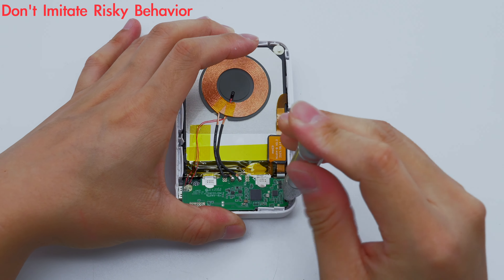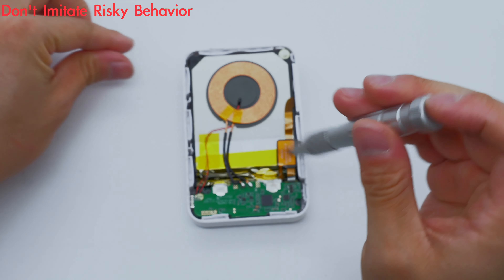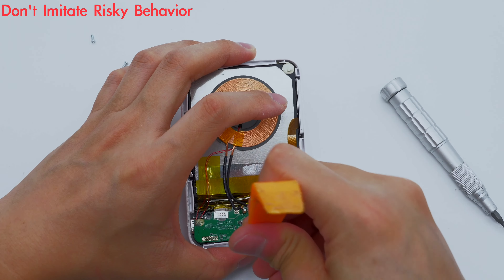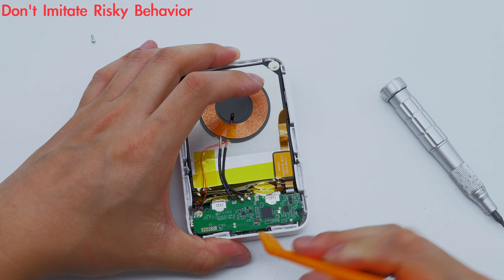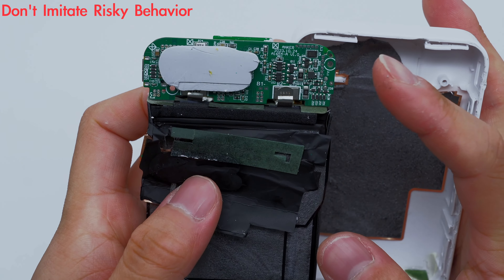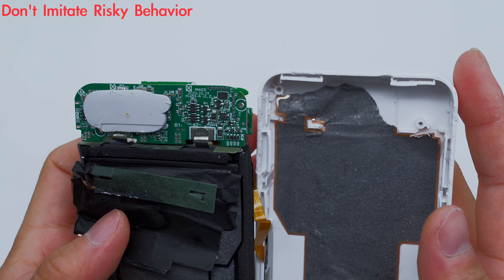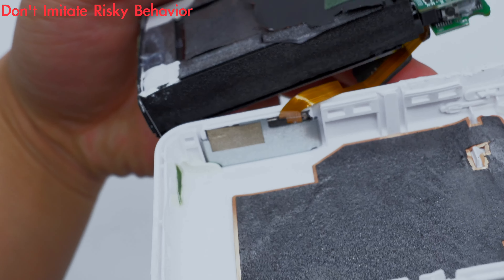Take out the PCBA module and battery from the case. There is foam on the edge of the battery and a graphite thermal pad inside the case. The LCD is fixed with a metal plate.